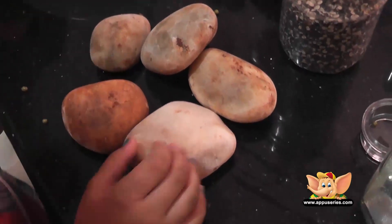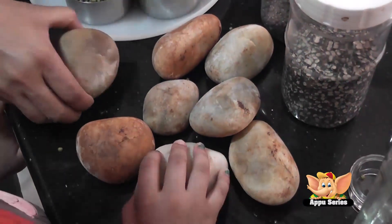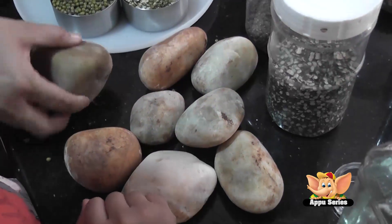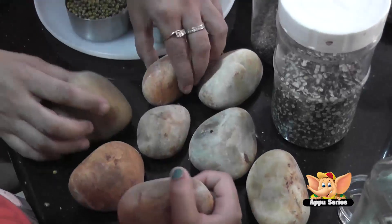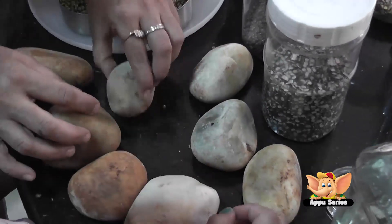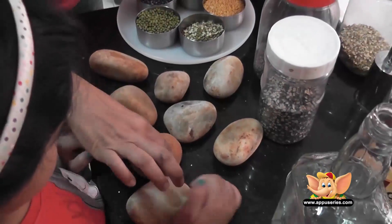So these are stones, regular stones. Make sure when you take your stone, it should be stable. It should not be wobbling. It should be stable. These are all stable.